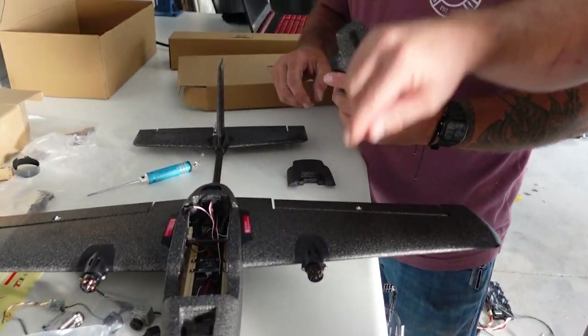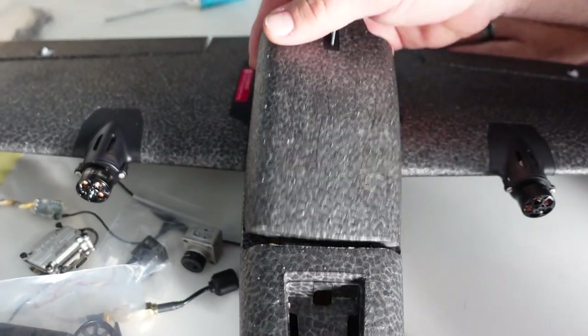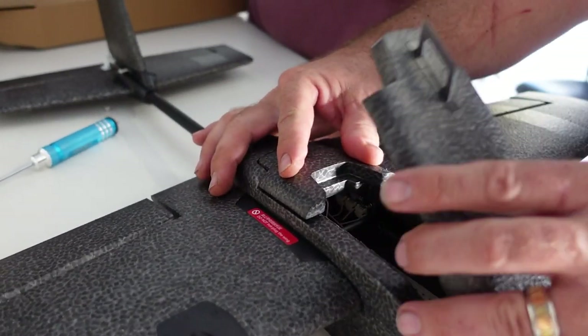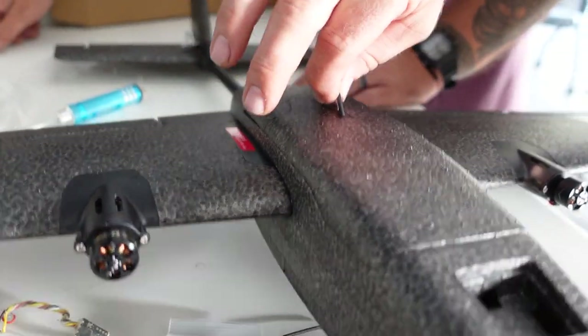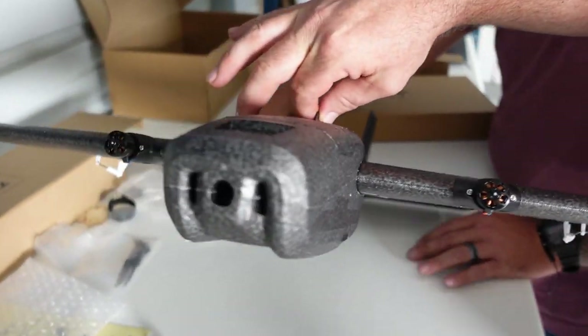Once it's all set, this portion clasps to the far right here. It's a two-part canopy — there's the back and then you go over the top like this so it clicks. And then when you have the battery and everything in there, you'll pick it up from here and use this to balance it.